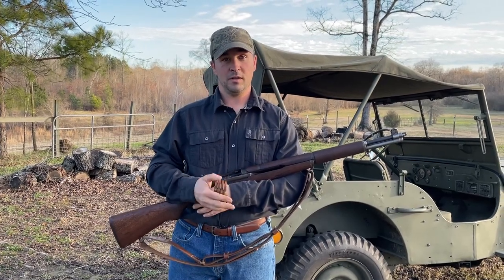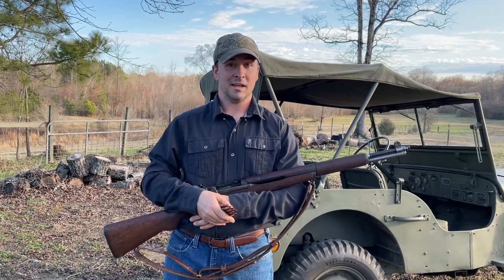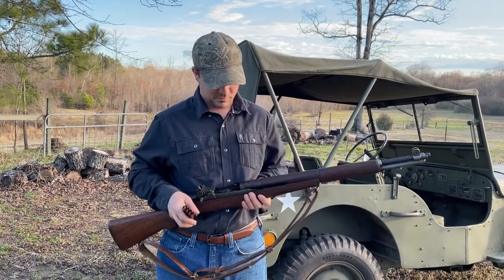Hey, this is Mike with J&M Spec, FakeBullets.com. Wanted to take a minute and talk to y'all about M1 Garand Thumb and how really it's quite difficult to do. So if y'all don't know, we'll start out with how to load the M1.